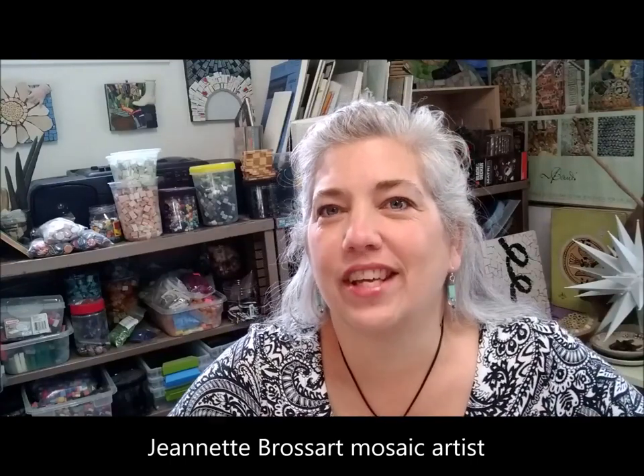Hi friends, it's Jeanette Brossard again, or Miss B. I was thinking all night about the two videos I've made so far, and even though it was simple graph paper and colored construction paper, I thought in this uncertain time maybe we need to be conservative with our materials. So I wanted to suggest this morning not to glue your pieces down to the black piece of paper.